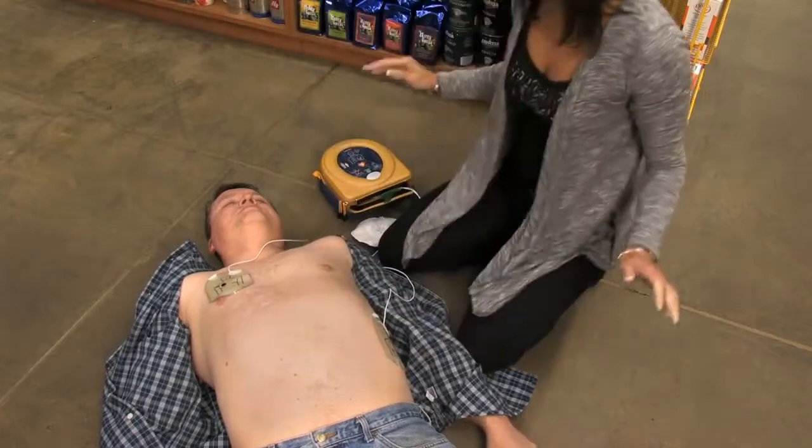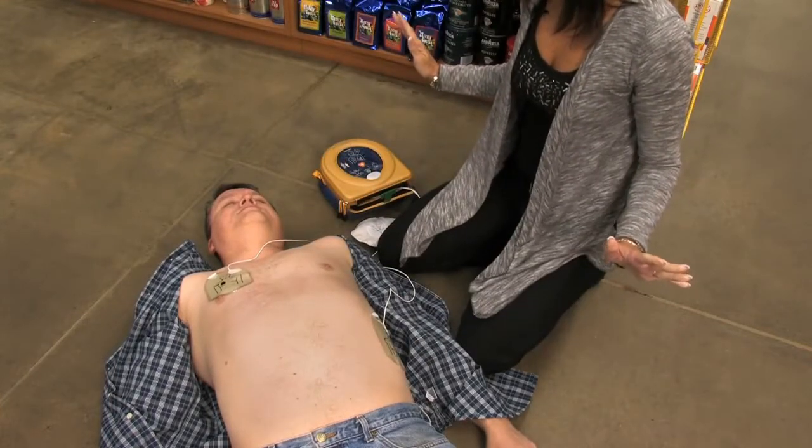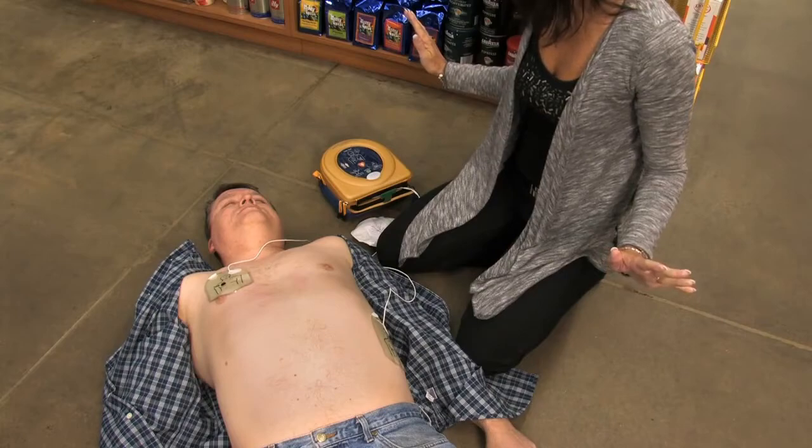Stop CPR. Assessing heart rhythm. Do not touch the patient. Stand clear of patient.